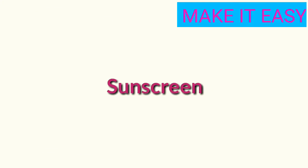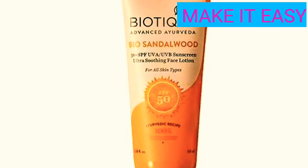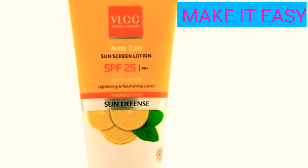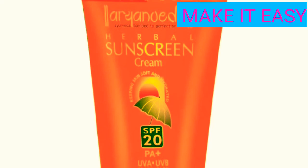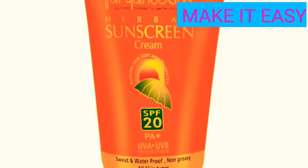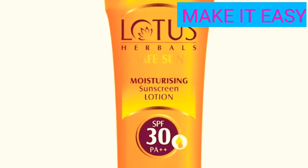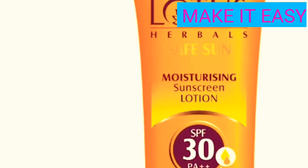Let's see the next tip. Second tip: sunscreen. Don't skip sunscreen. You should apply sunscreen on your face. I recommend using an organic sunscreen. When choosing a sunscreen, make sure to check the SPF level.